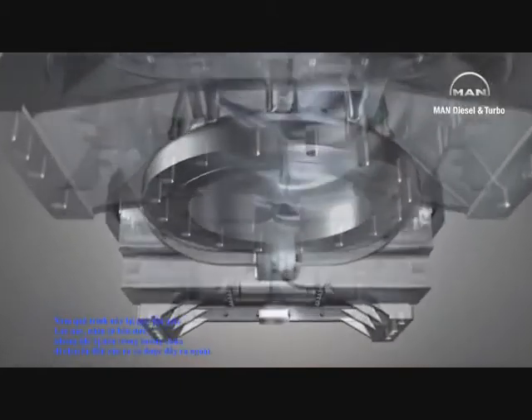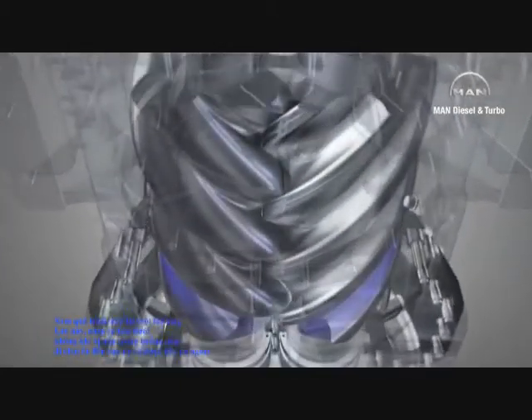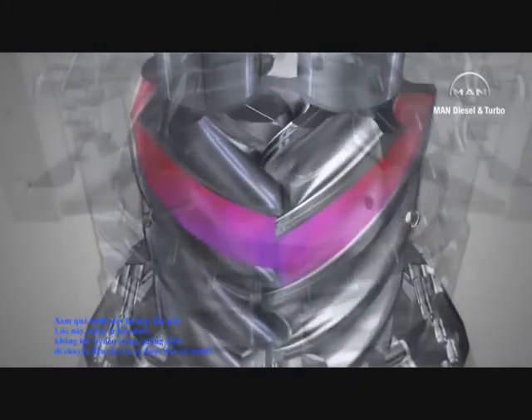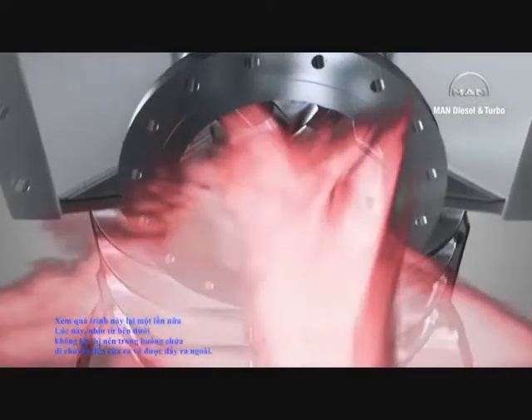Let's view the process again, this time from below. Once the gas is compressed, the chamber reaches another port connected to a discharge nozzle, and the gas flows out.